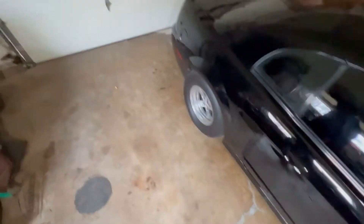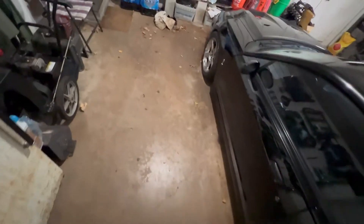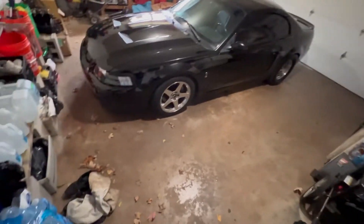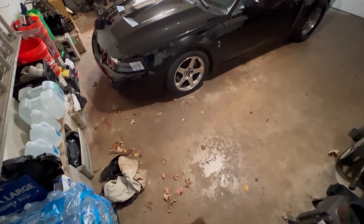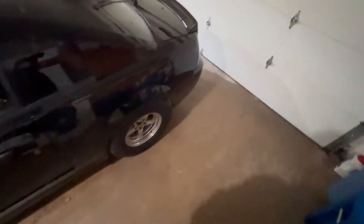Someone told me these Cobra windshield wipers are worth like a couple hundred bucks - mind-boggling for a windshield wiper. Now I kind of understand why people part these cars out. I never got it before, but with how much all these parts go for, in my case I could probably part this car out and break even or even make a couple bucks. Granted I don't have the T56, which is easily like three grand, the IRS is like $1500, but even a built SRA would sell for close to a thousand. The motor goes for a ton too - especially if you remove the Eaton and sell the Eaton swap, that's three to four thousand.